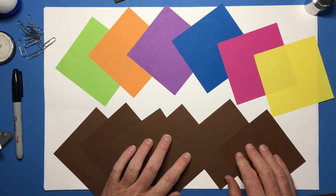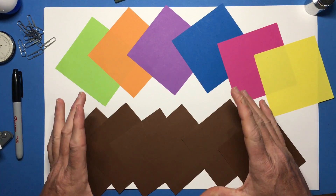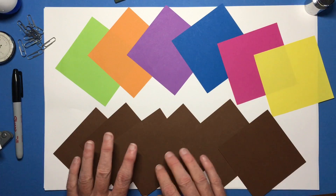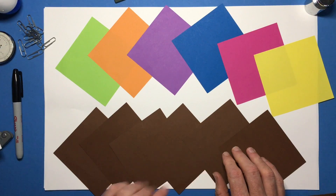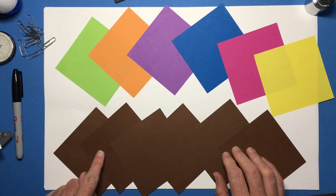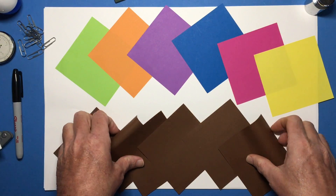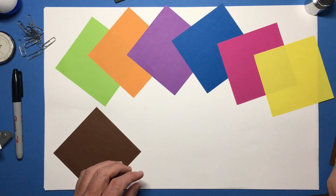You also need six other squares of paper. These six will not be visible in our final construction, so this is a good chance to use up some paper colors you don't typically use. I have some other colors that have been stacking up here — smoky topaz, burnt umber, Boston baked bean, Tibetan yak, chocolate labrador, and of course brown. These will not appear in our final project but we need them.